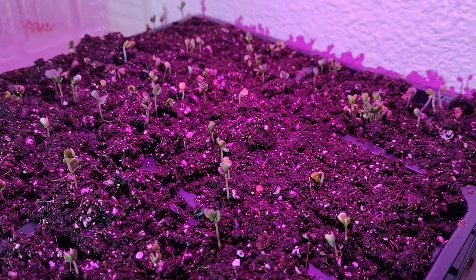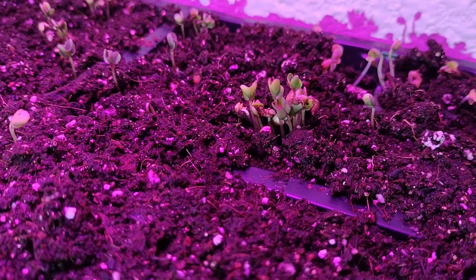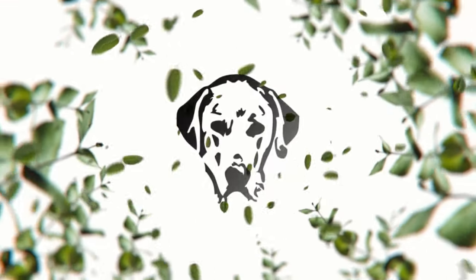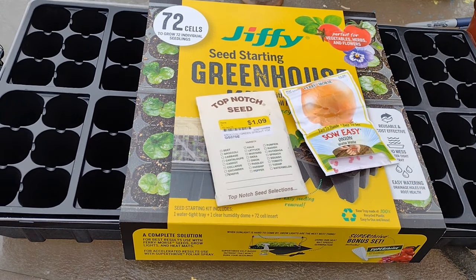Hopefully we can get those growing, get them in the ground in early March, and be able to harvest them before it gets insanely, insanely hot. Alright y'all, let's get some seeds started.